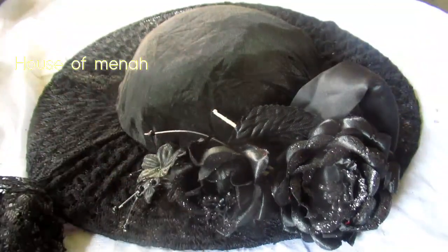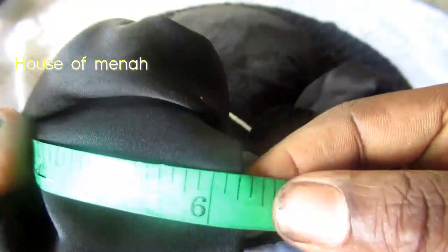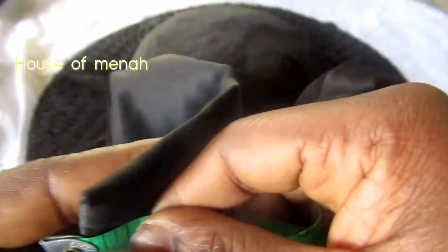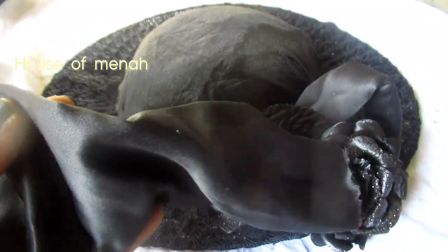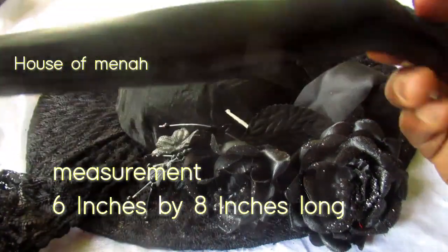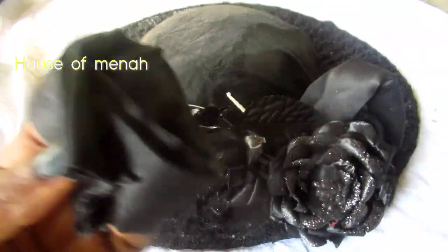I've already sewn my belt, then I use it to form this round shape. I'm going to glue it here too. Do the second one the same way you did the first. For the measurements: it's six inches by eight inches. You sew it, turn it out, then fold it, and sew it again with your needle and thread.